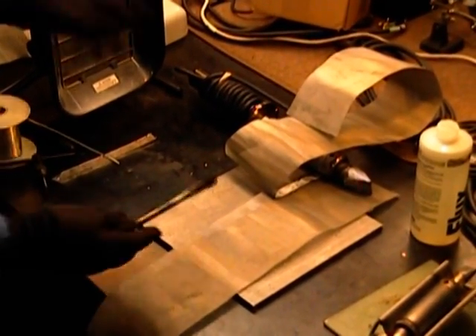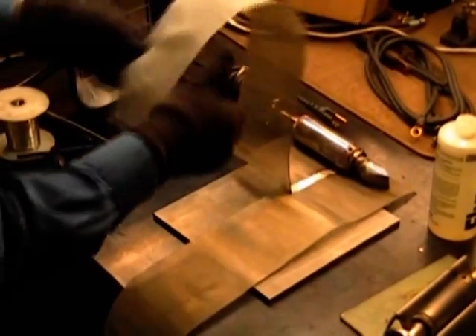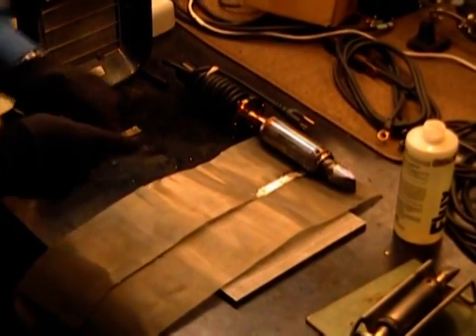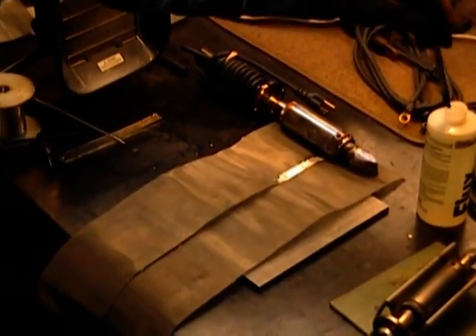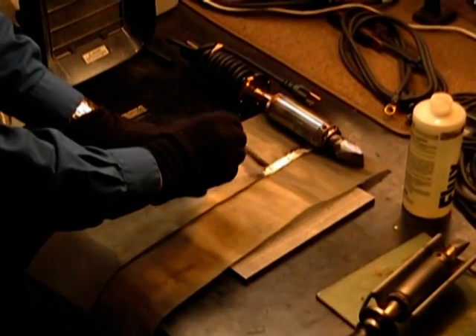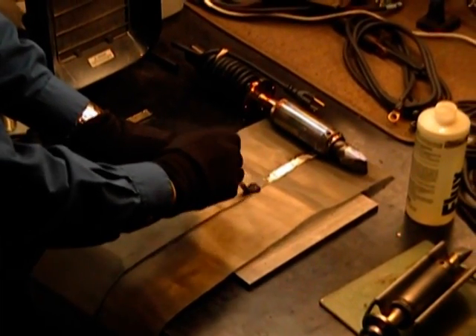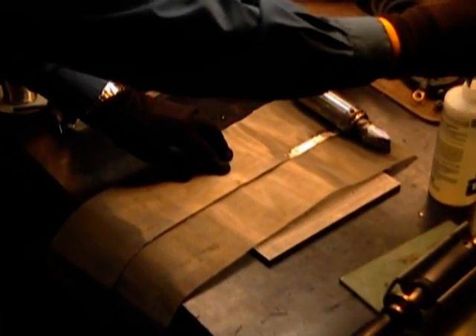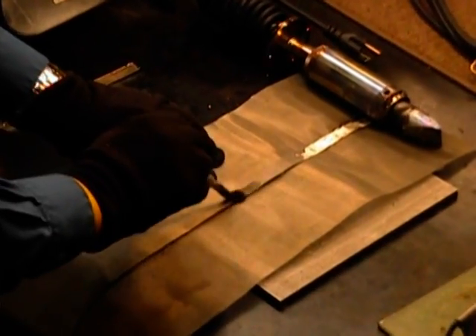We put some flux on here, and we draw the second piece down on top. The idea is this is a conveyor belt that they're making, and when they put the belt on, they have to meet the seam. And if there are repairs later, same thing — they have to do the repairs on the stainless, and you're doing this with solder.